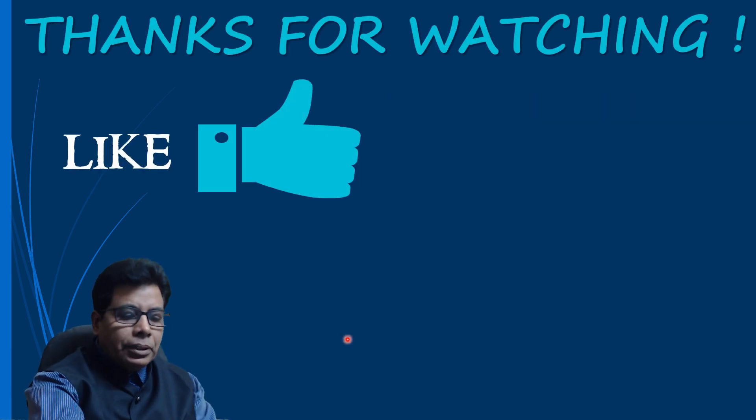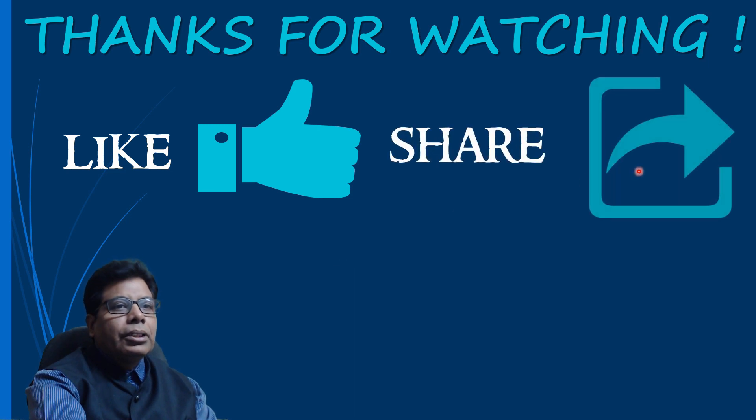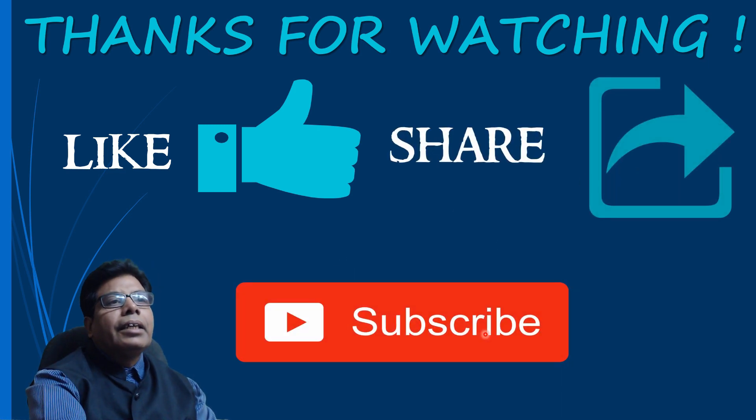If you liked the video, please press the like button, share it with your friends, and subscribe to the channel Engineering and Technology for You.